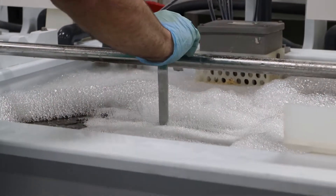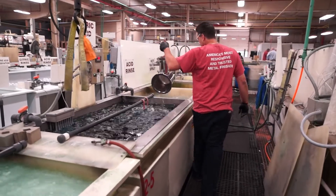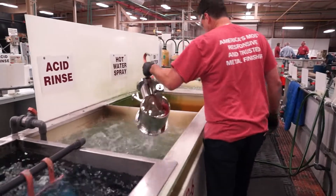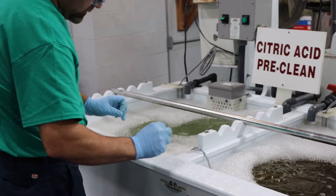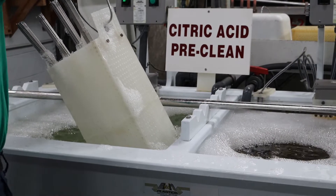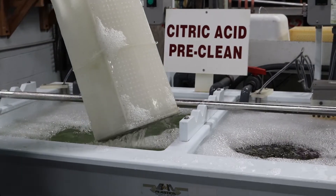The passivation of stainless steel can be accomplished by other means including electropolishing and nitric acid passivation. Citric acid passivation offers an environmentally friendly alternative to traditional methods while providing excellent results.